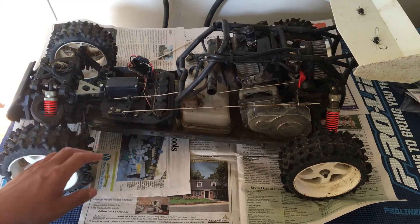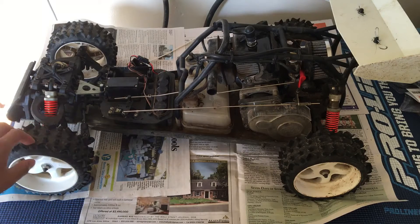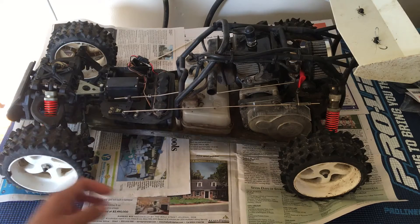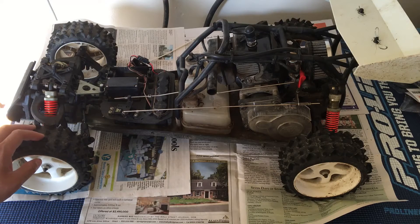Buying it used, I found this off of Craigslist. The gentleman I bought it from actually listed it as an HPI Baja, but when I went to look at it, it was at a pretty amazing price. He's actually a mechanical engineer himself with a whole bunch of RCs, looking to clear them out because he didn't have time to play with them anymore with a young kid.